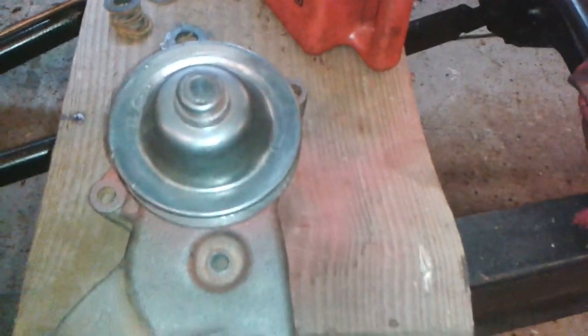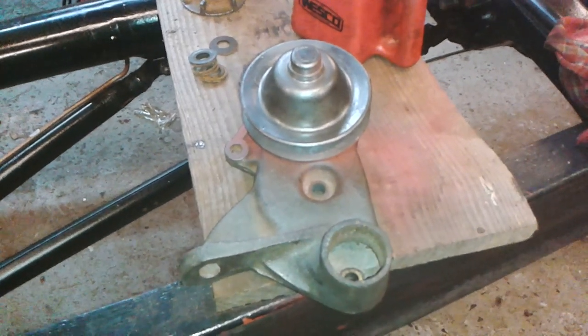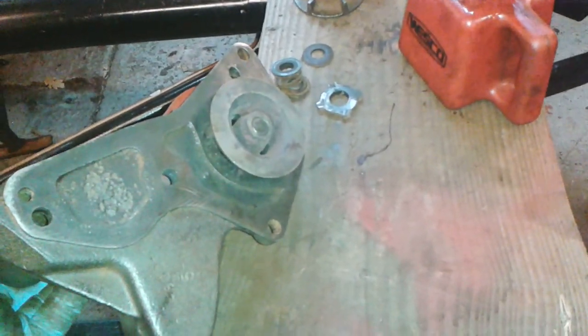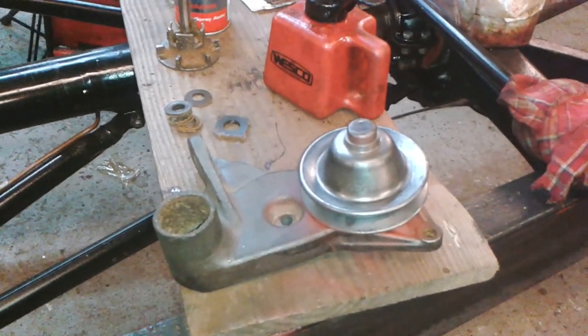So there we go — there's the pump, rebuilt. There's the other pump; that one will go on. The next job is to fit these, but that's a job for another day. Thanks very much for joining me in the garage then. Hopefully that might encourage somebody to have a go — it's not very difficult. Thanks a lot, I'll catch you on the next one. Bye.